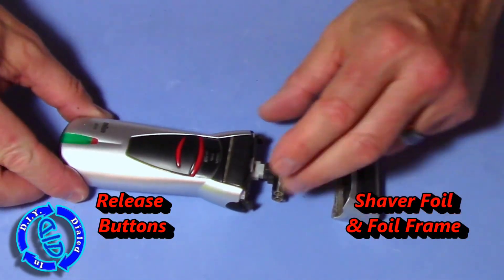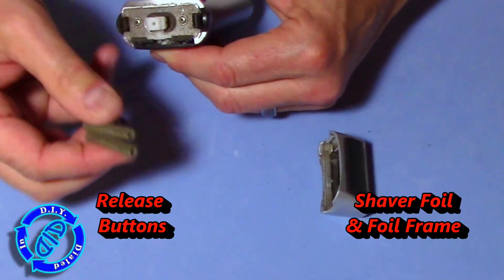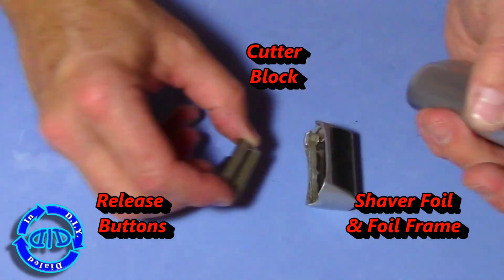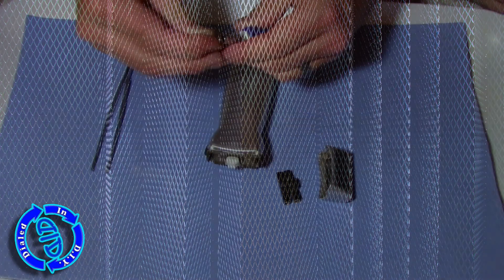The outside pieces all come apart pretty easily, and they were intended to do so. Once we get past the foil and the foil frame, we're going to get to the cutter block and another little outside cutter. All of these pieces are easy to get off and on, but once we start taking screws out, we will void the warranty. So don't do it unless you've got one like I have that was given to you to take apart for this very purpose.